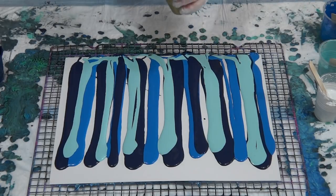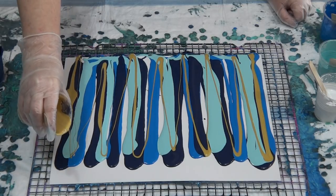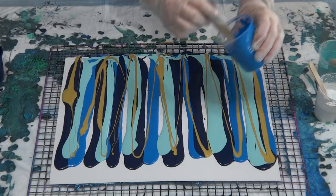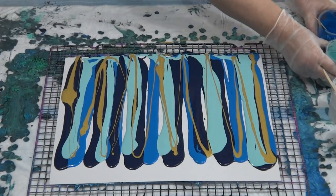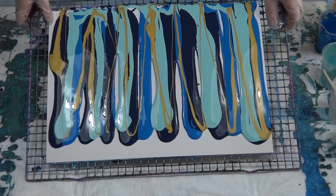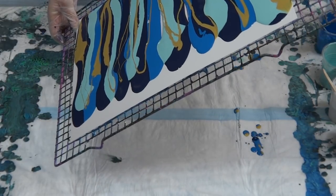I didn't want too much gold so I'm just going to drizzle it up and down. I don't want the gold too thick or it'll take over. I've left a gap at the top for the white. Now I'm going to tilt side to side. I didn't use all the paint because when you swipe, if you've left too much on there you'll pull it all off, or the cells will be too big and won't stay in their nice shape — they'll shift and go out of shape.